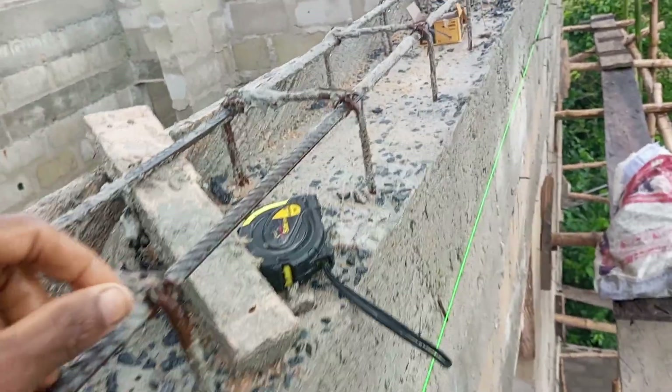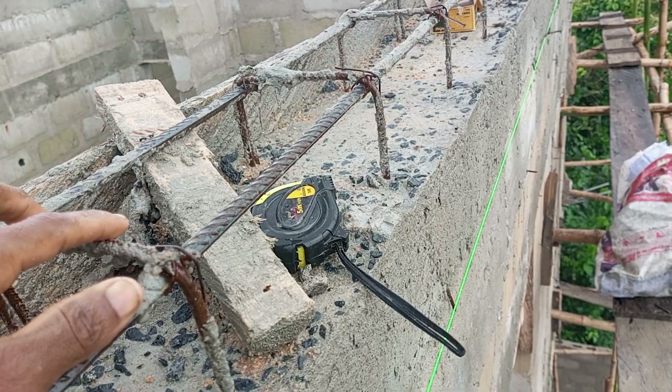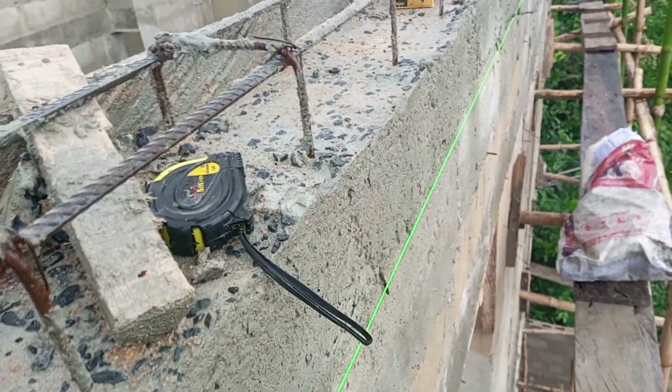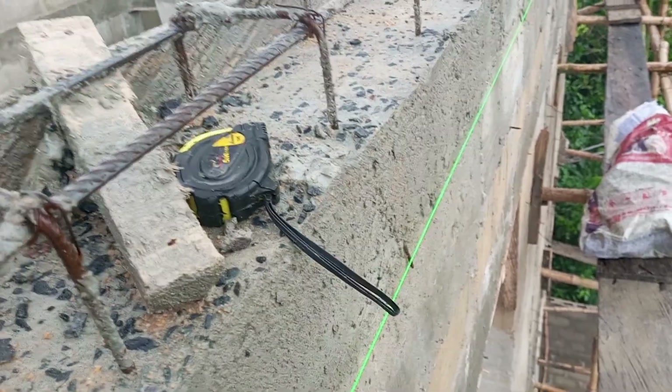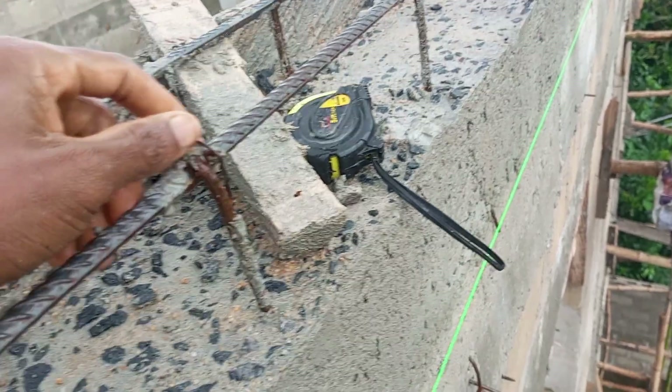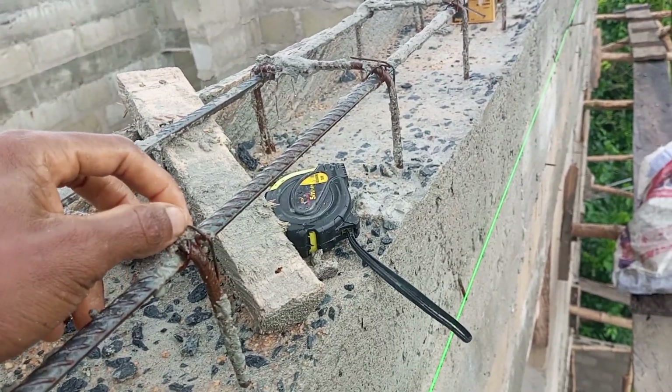...a 6mm rod. We are going to curve it in two places and hang it at the parapet from that bandy wire that comes from the parapet, then hook it at this beam as well. That is another reinforcement that is going to hold the parapet.